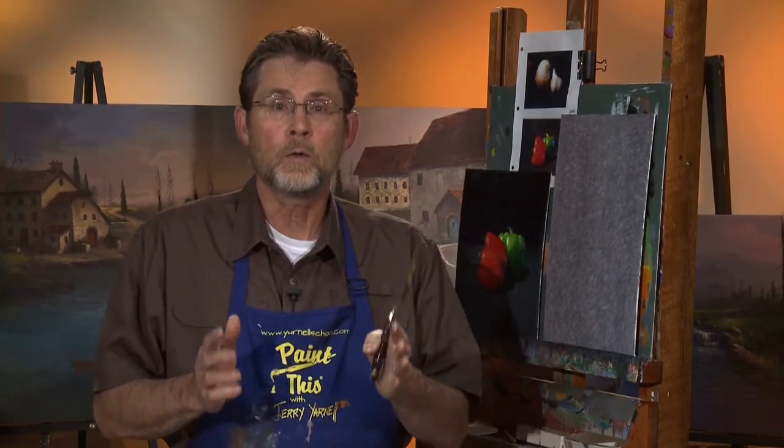Hi, welcome back to another session of Paint This with Jerry Yarnell here at the Yarnell School of Fine Art. I'm so happy you could join me. We're going to start a brand new painting and we're going to use a different medium today. The painting is going to be called Two of a Kind, and we're going to be working with what's called the water miscible oils.